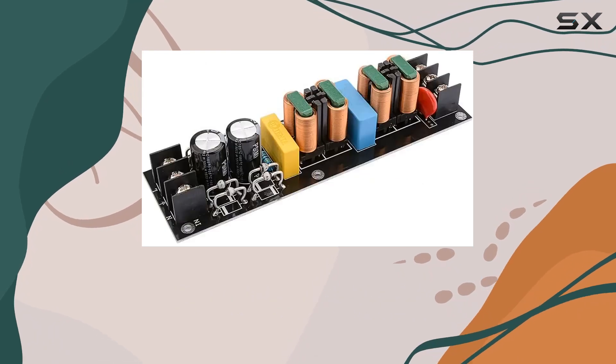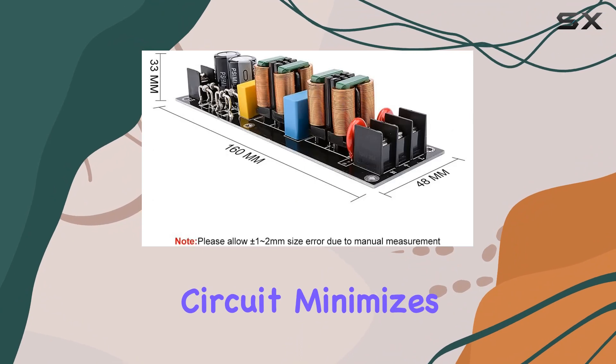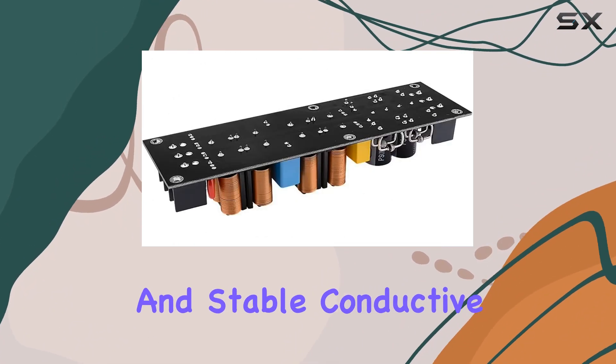The straightening rectifier tube, sealed with German precision, coupled with a closed magnetic circuit, minimizes magnetic leakage, ensuring an ideal EMI effect and stable conductive radiation.